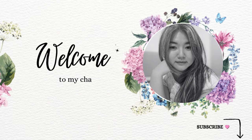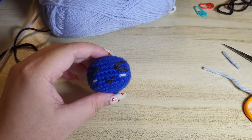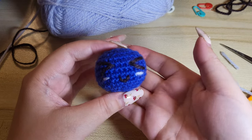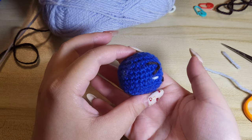Hi friends! Invisible increase is important in crochet, especially when making amigurumi. Unlike a standard increase, an invisible increase helps minimize the size of holes. So let's get to it.